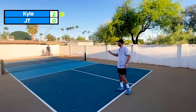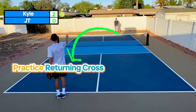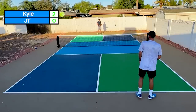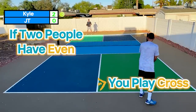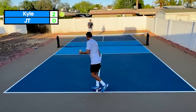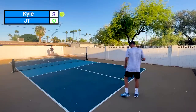The reason we do this is so we still practice our serves cross court, but the returner gets the chance to practice returning cross and returning down the line. Now it's two-zero — I have an even number, so we're going to be on this side. You also have an even number. If two people have even scores, you're playing cross. Now it's three-zero; I'm going to be on the left side. Where's JT returning? Down the line.